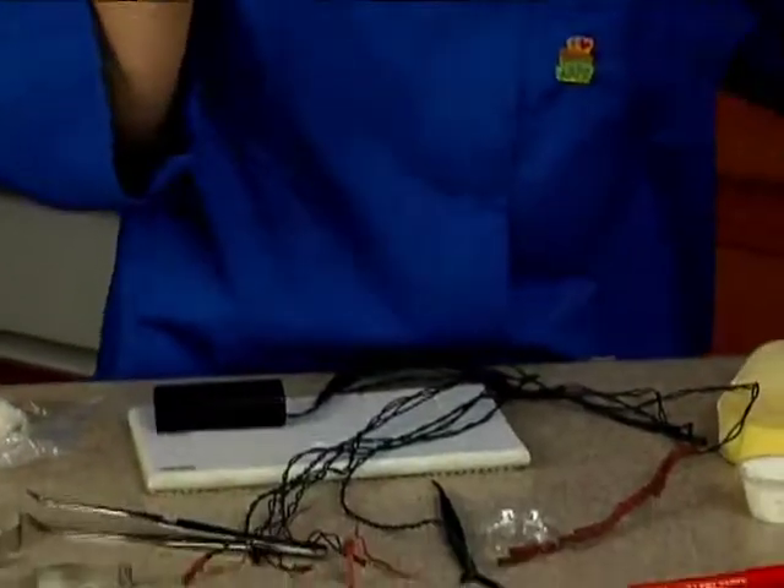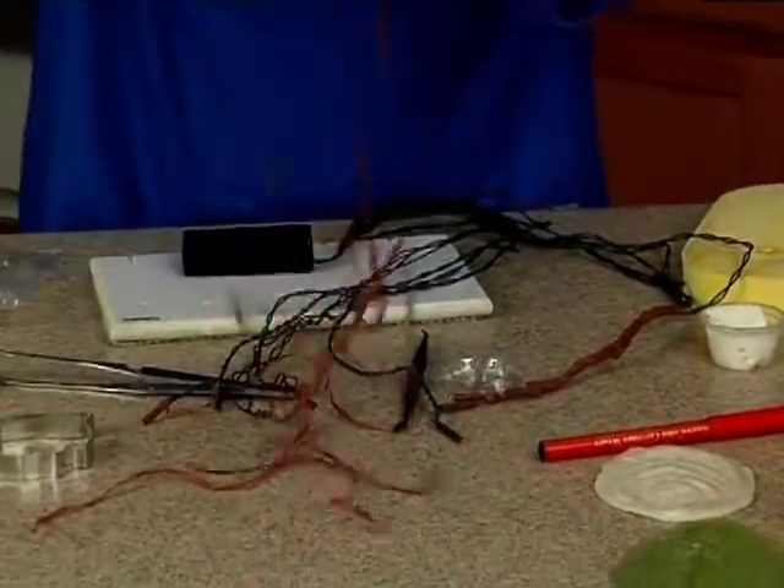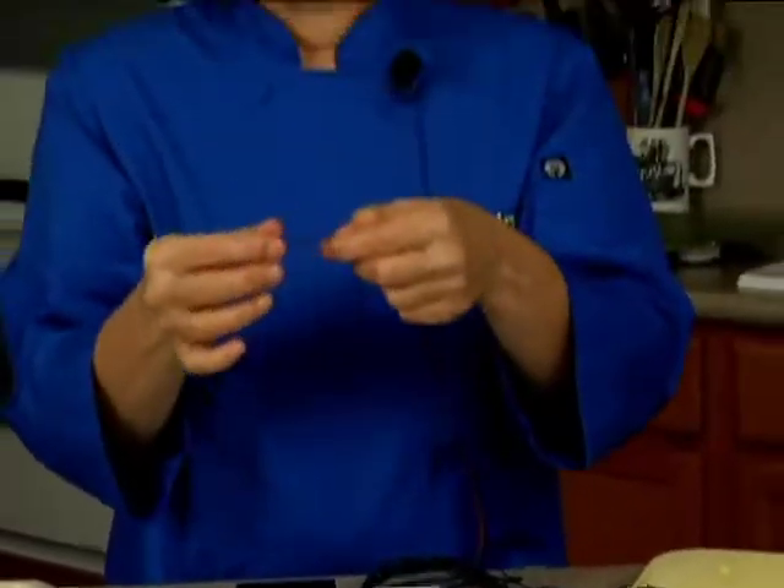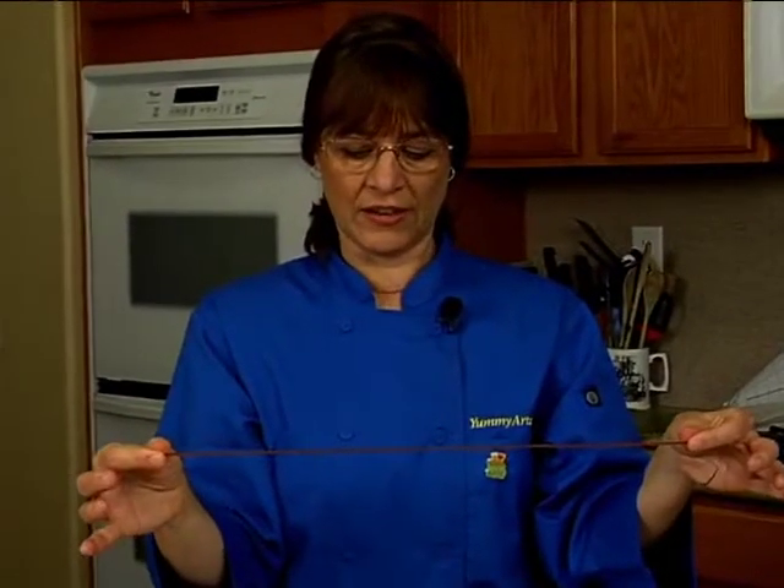I have my tape already cut. For floral tape, to activate it, you need to stretch it — so give it a little stretch like that. That activates the kind of gumminess that's on it.